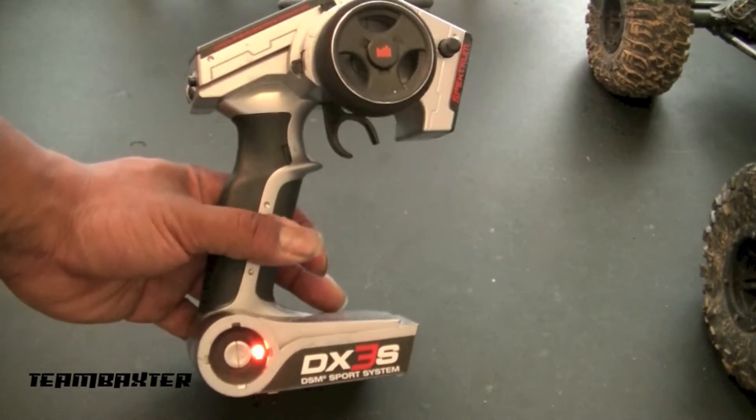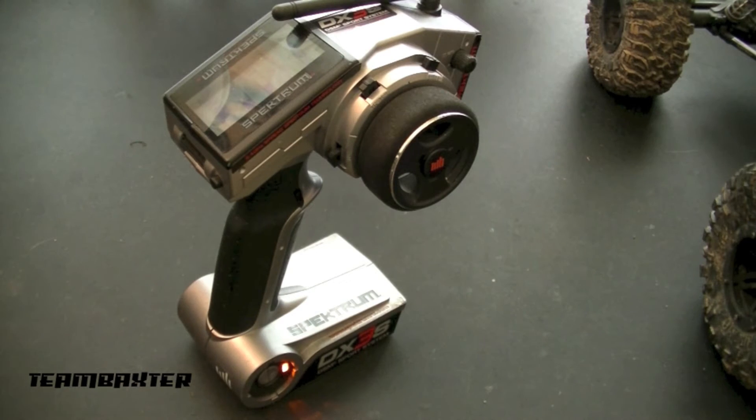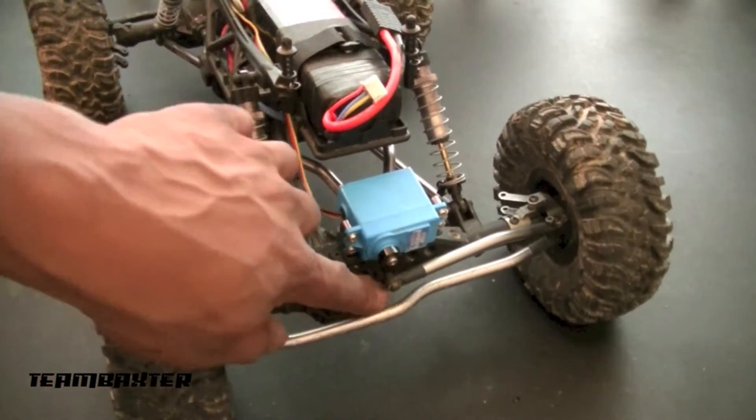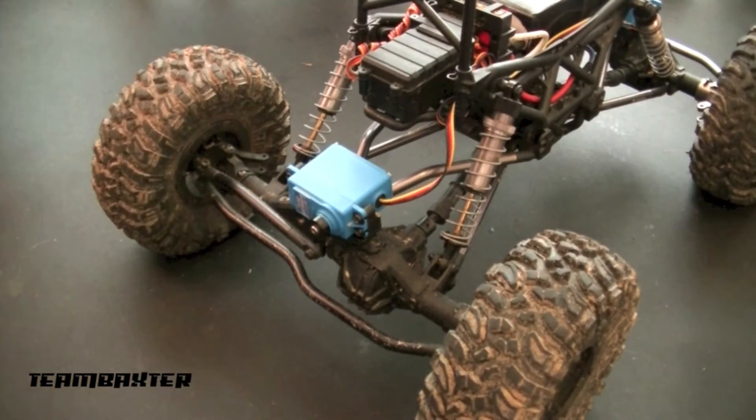The first thing you need is a DX3S. I'm sure this method will work on other radios, but for this video, I'll be speaking specifically about the DX3S. Then you need a truck with dual steering linkages. This is the front, this is the back — both set up to steer like normal.